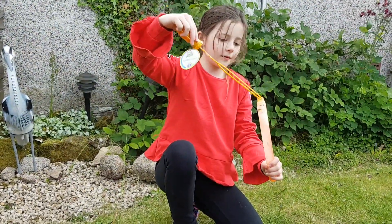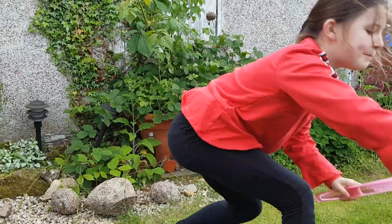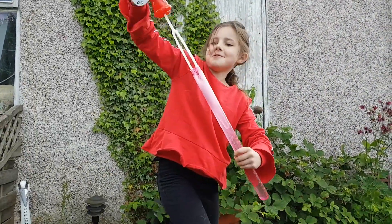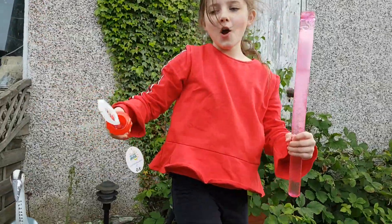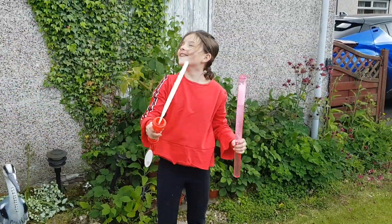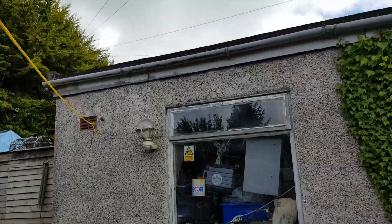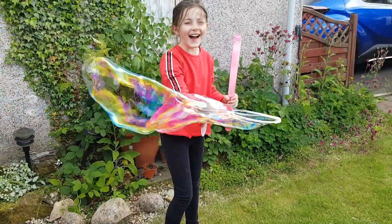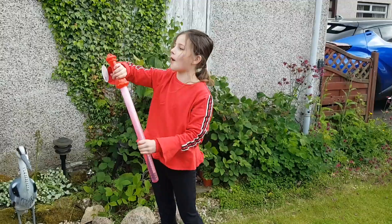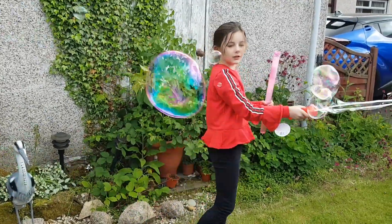Or I can get even bigger ones! Look at how big they all are! I can see yellow, orange, pink, blue, green, purple. I can see through them, and I can see all the colours as well.